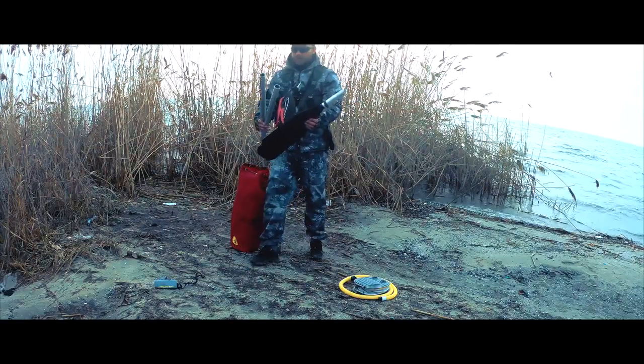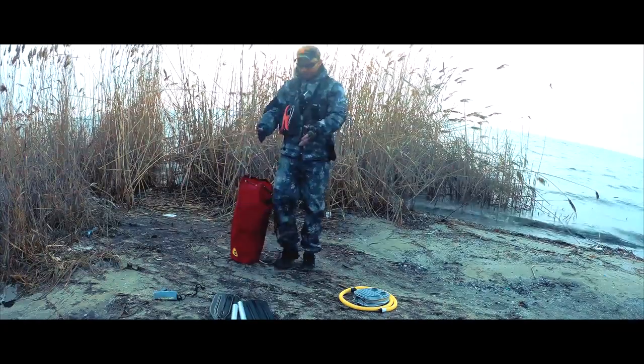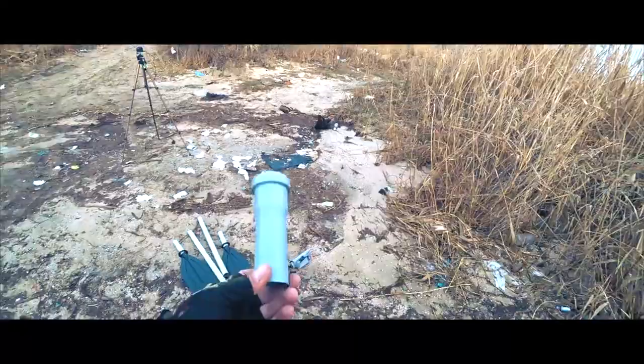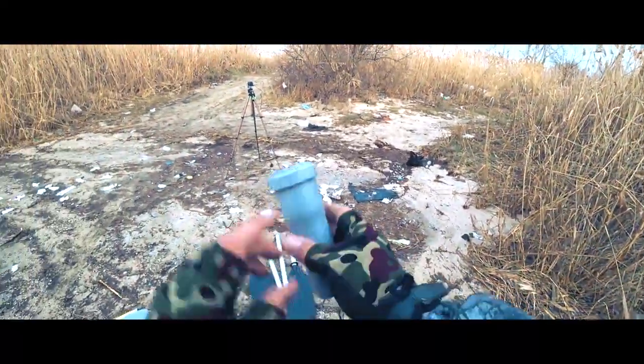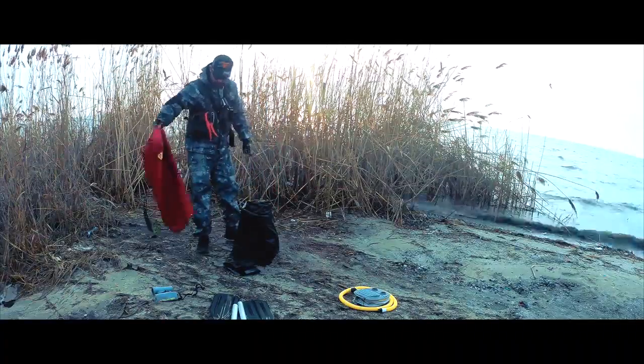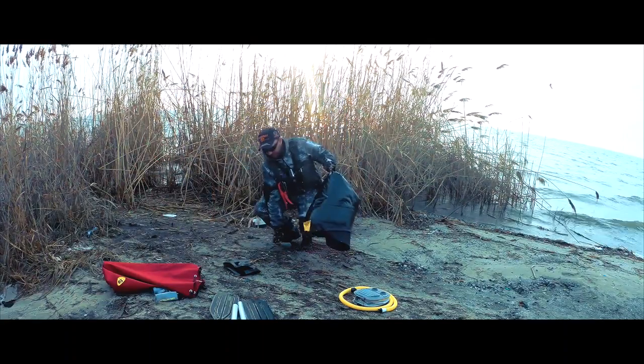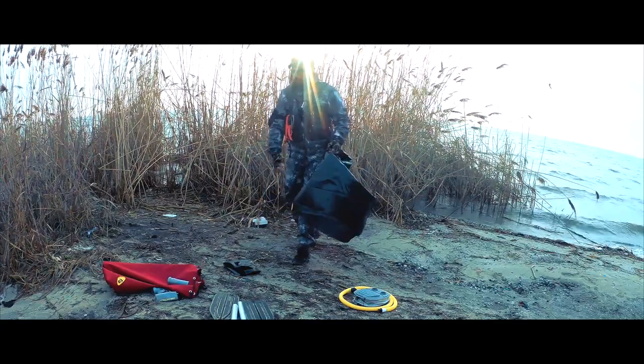Весла состоят из четырех частей: раз, два, три, четыре — это байдарочные весла. Вот крепеж для спиннингов, в дальнейшем покажу зачем он нужен. Предлагаю достать наш баркас. Сама лодка весит 3–3,5 килограмма. Вот и второй держатель.